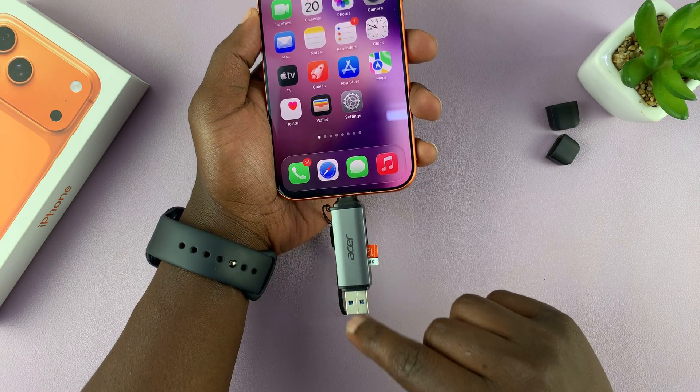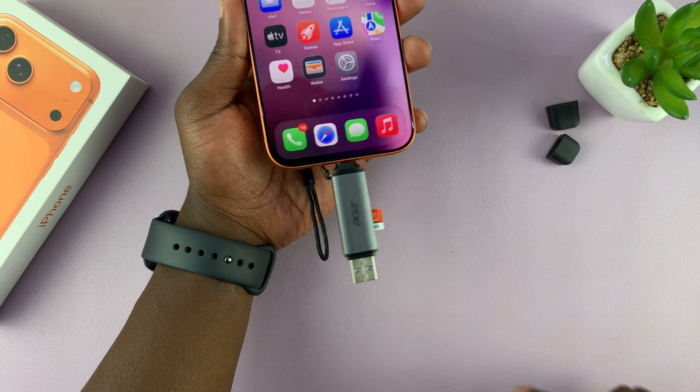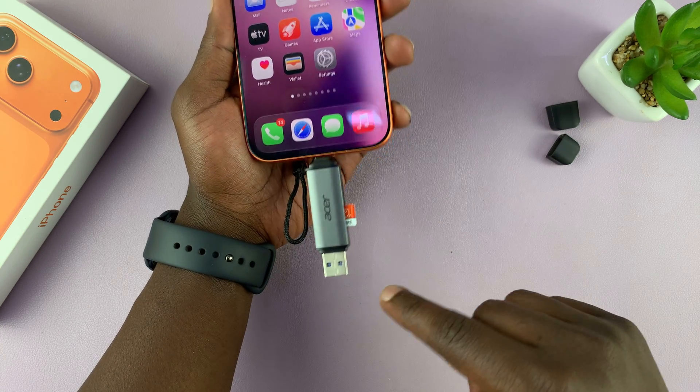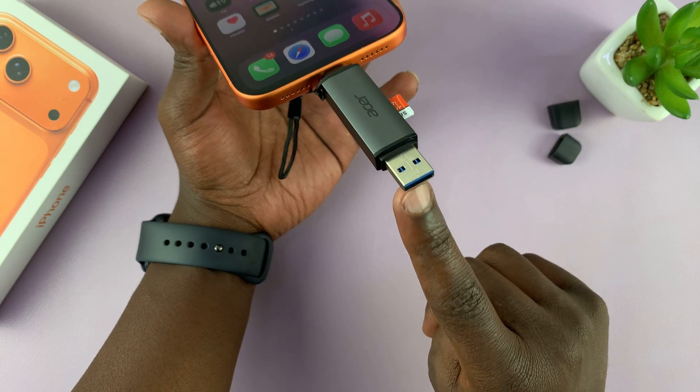I'm going to link this SD card reader down in the description — it's very versatile. You can even use it to transfer files, folders, photos, and videos from your phone to a computer. Even if a computer doesn't have a type C port, it should have at least a USB-A port.